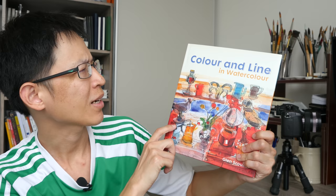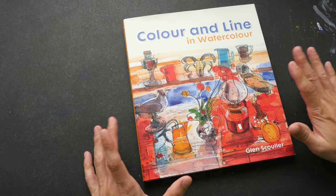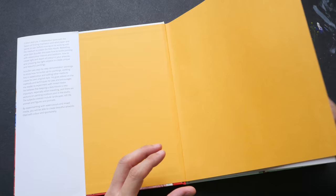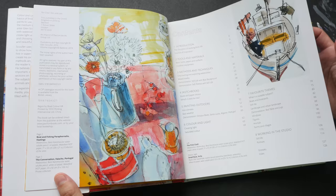Hey everyone, for today's book review let's take a look at 'Color and Line in Watercolor' by Glenn Scholar. Glenn Scholar is an artist from Scotland and this is his first book, published in 2017 by Bedford. This is a big book — large hardcover with 128 pages. I was actually drawn by the cover art to buy this book, and the artworks in this book are lovely.